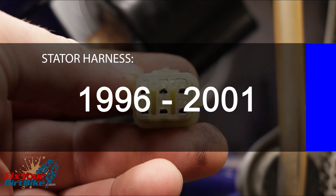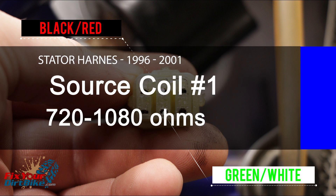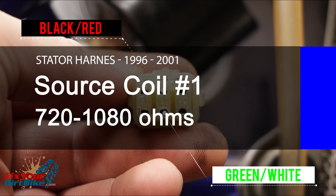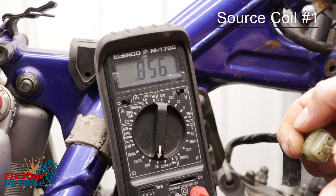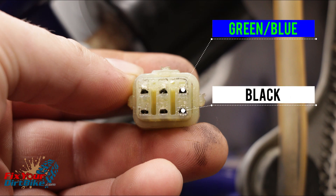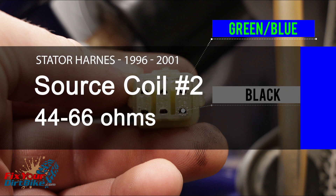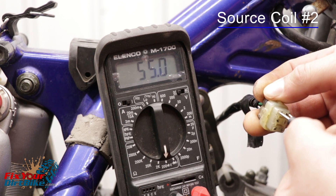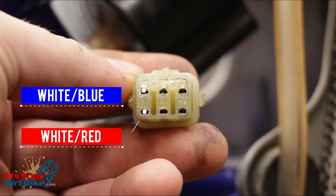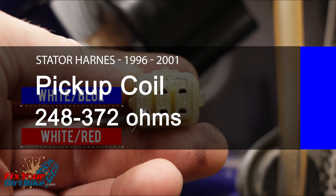On 1996 through 2001 models, measure source coil 1 between the green-white and black-red wires — resistance should be between 720 and 1080 ohms. Measure source coil 2 between the black and green-white wires — resistance should be between 44 and 66 ohms. Measure the pickup coil between the white-blue and white-red wires — resistance should be between 248 and 372 ohms.